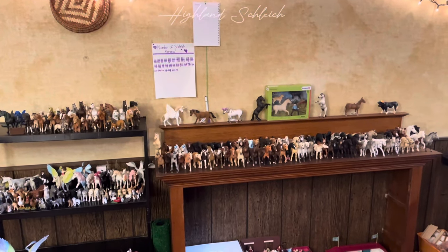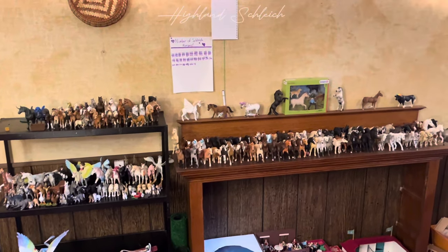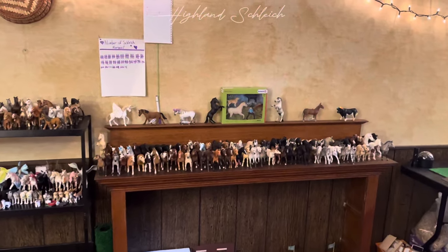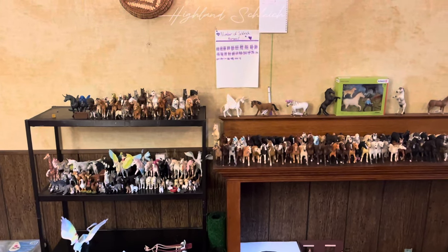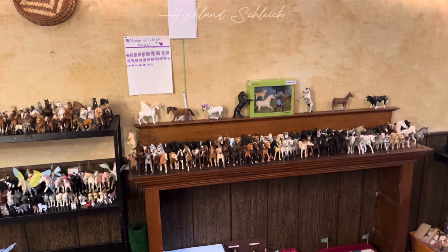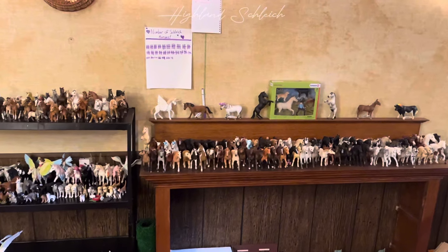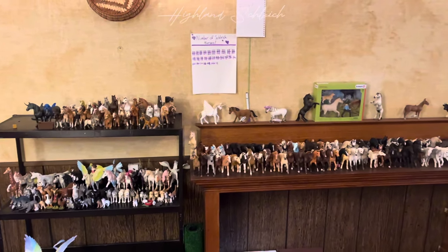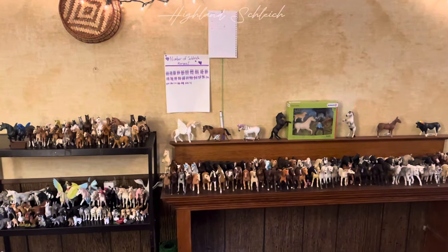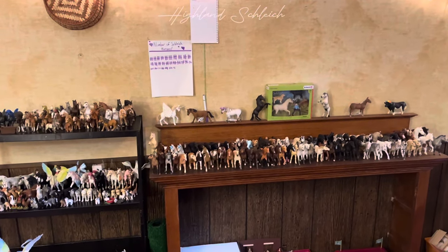Alright everybody, that brings us to the end of the video. Thank you all so much for watching. I'm very happy with how my shelves look now — everypony is much more organized and I can get to all of my models very easily. The shelf placement for my horses will probably change again soon because I really like reorganizing my horses quite a lot, so they'll probably change in the near future. But for right now, this is what it looks like and I'm very happy with it. Maybe this gave you some inspiration to reorganize your own shelves!